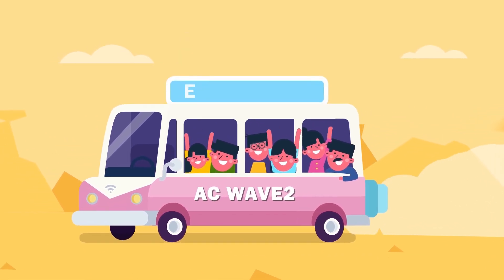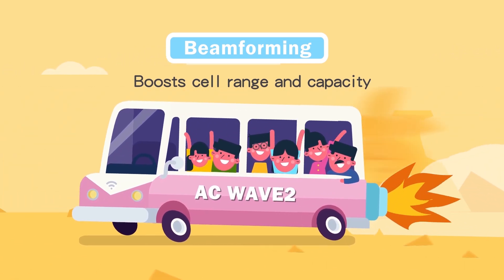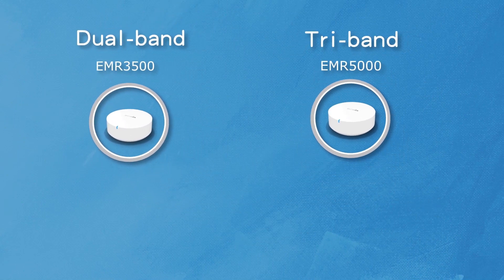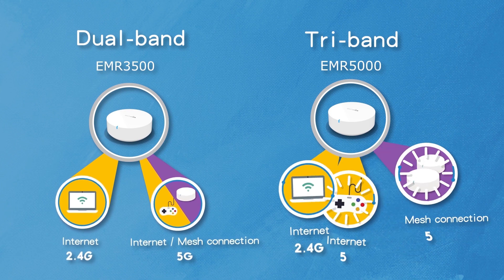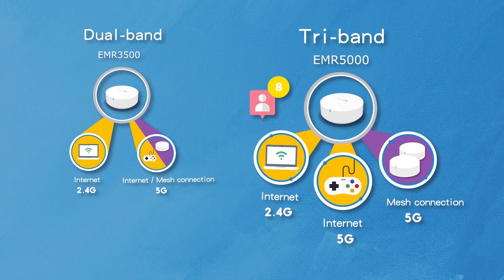With TX Beamforming, it delivers a stronger signal to devices over longer distances. The Ingenius EMR5000 comes with tri-band radios to provide a dedicated radio for mesh backhaul and dual radios for multiple devices, to deliver a full-strength Wi-Fi signal in a mesh network.